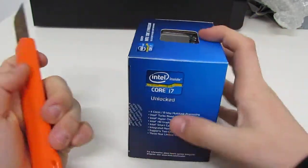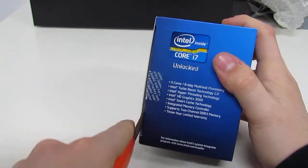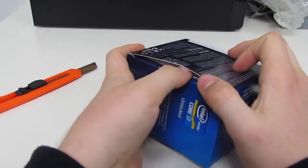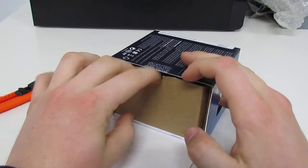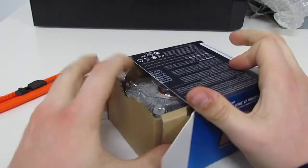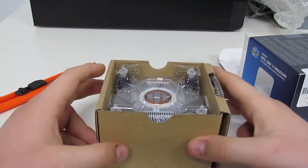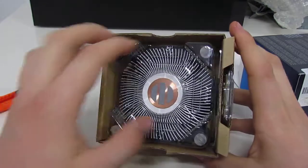So let's actually open up the box. This is going into my personal rig, and it's going to be a very nice upgrade until Ivy Bridge comes out. If you saw in the previous video with the motherboard I got, it had also been Ivy Bridge ready — so once Ivy Bridge comes out, I will be ready to change over.